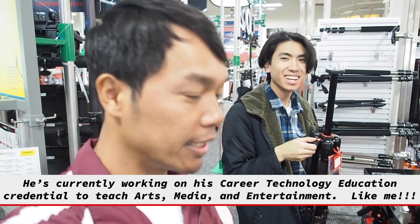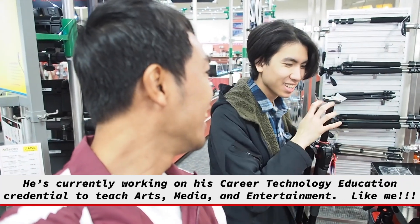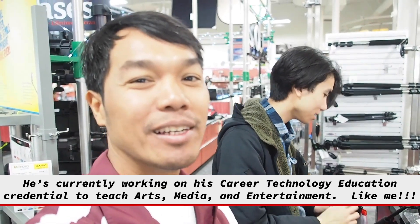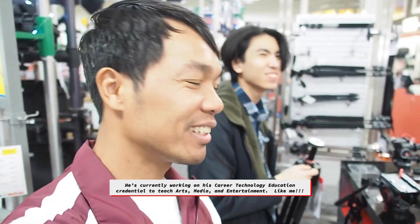Hey, welcome back lifelong learners. Today I went to Sammy's Camera with one of my former math students who likes photography and video. We picked up the XS Wireless Digital, or XSWD, portable ENG set.